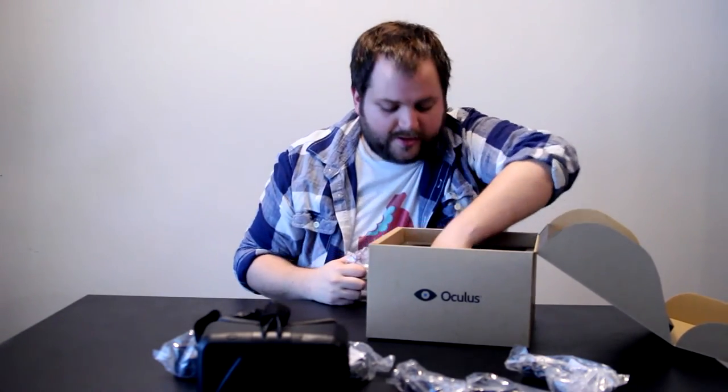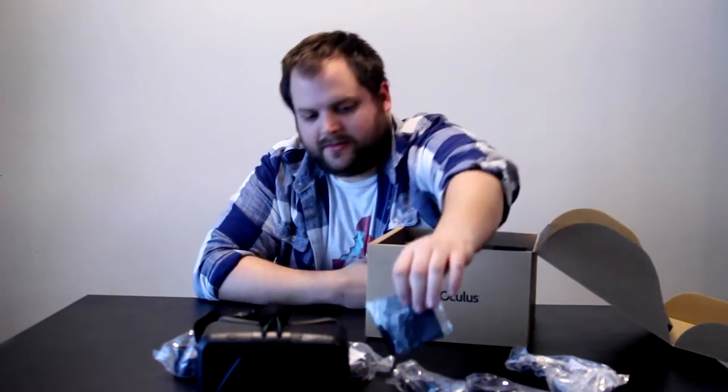There's also a little piece of cloth in the box to clean the lenses.